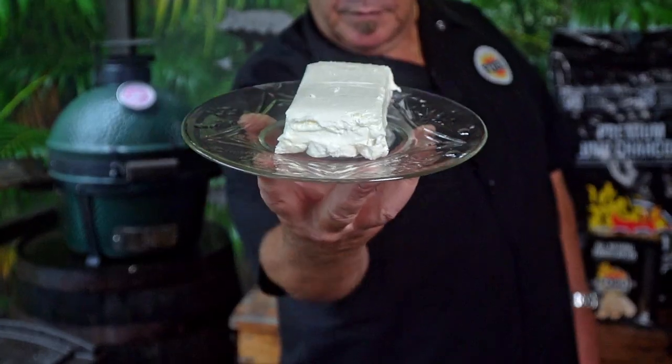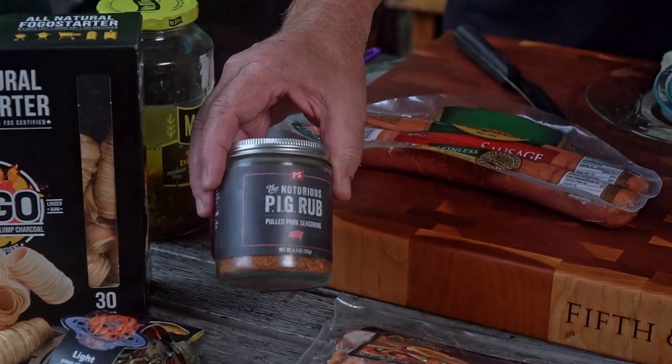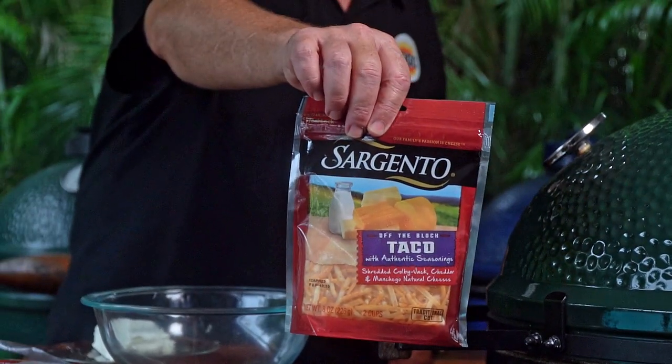If you don't know what pig shots are, let me explain to you really quickly. It's a skinless sausage, a cream cheese mixture with cream cheese, cheese, and seasonings, and everything inside of it. Wrap a piece of bacon around to make a little cup and fill it with that cream cheese mixture. Then we're going to smoke it on the big green egg or whatever smoker you're using. We're going to do this today despite the hurricane. For half the Floridians, they don't even pay attention — they're out sitting by the palm trees drinking piña coladas. Not us. We're cooking just for you.